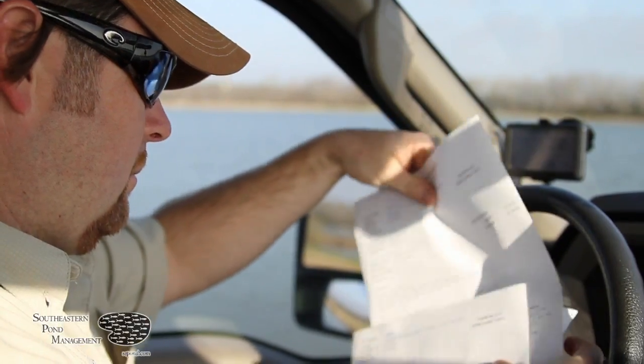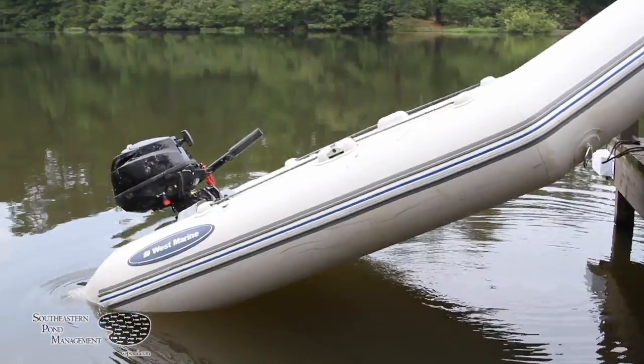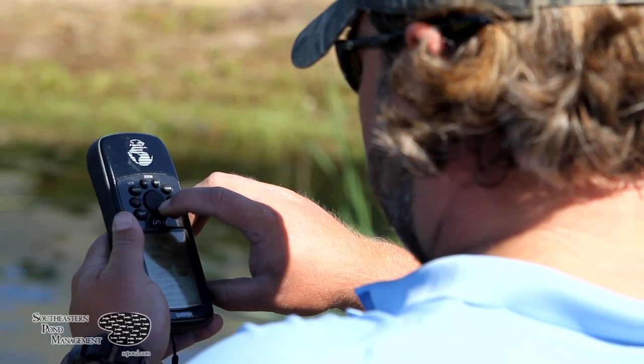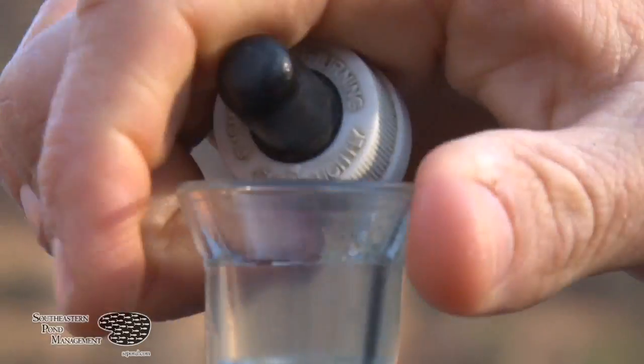At Southeastern Pond Management we provide a fertilizer route service where we will apply the recommended rate of Sportmax into your lake. During each scheduled visit to your lake, our technicians will measure the water visibility and apply the correct amount of fertilizer, and also monitor issues such as aquatic weed growth or water alkalinity and report to you as needed.